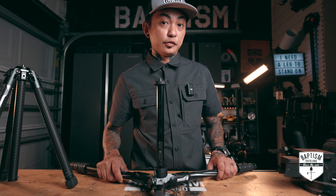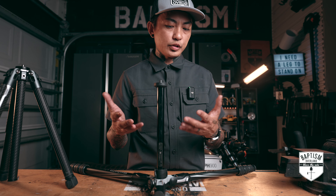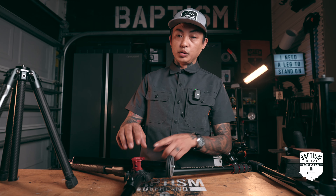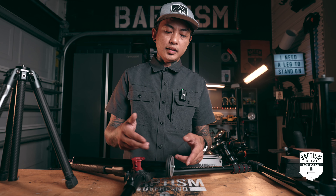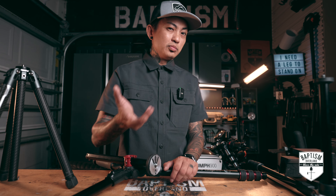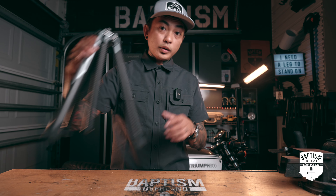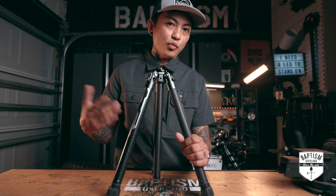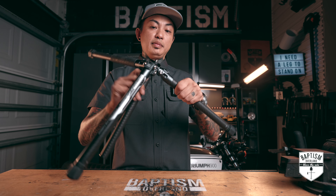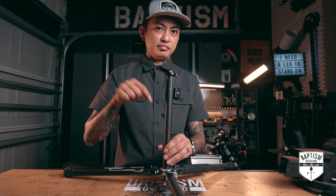The BeFree tripod lets you flatten the legs, but with the stem in the way, the lowest you'll be able to go is about a foot off the ground — there's nothing you can do about that. The 190 Go can go all the way down to the ground using this mechanism that gets the stem up and out of the way, but the problem is it orients the stem sideways, which means you have to mount your camera like that — and there are no fluid heads that will pivot that way so you can still pan and tilt. So when I got the F38, I thought: same problem, that stem means I won't be able to go all the way down to the ground.